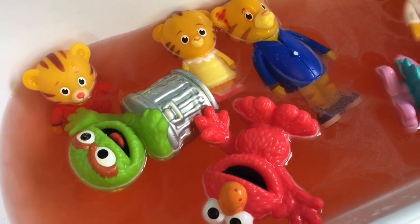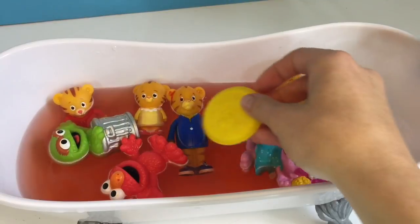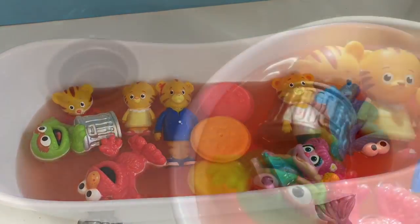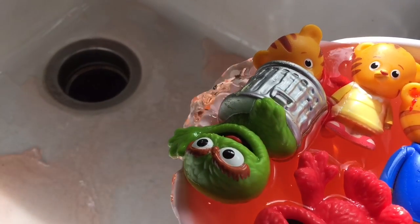Do you see what color it made? Red mixed with yellow makes orange! Thank you so much for coming to Tiny Treasures. Please subscribe to our videos. Goodbye!